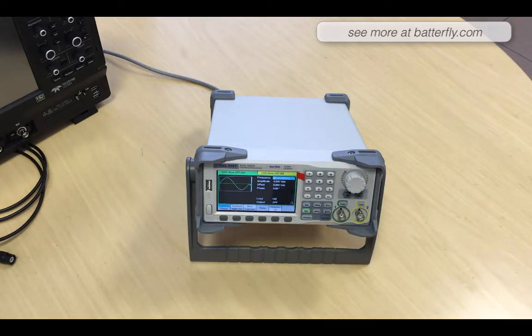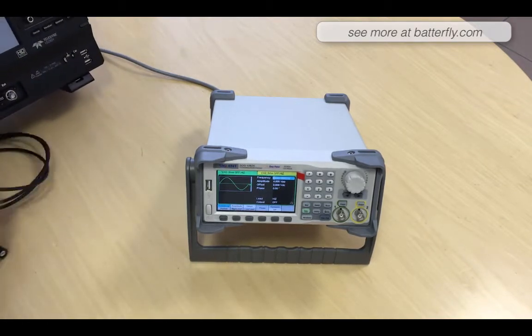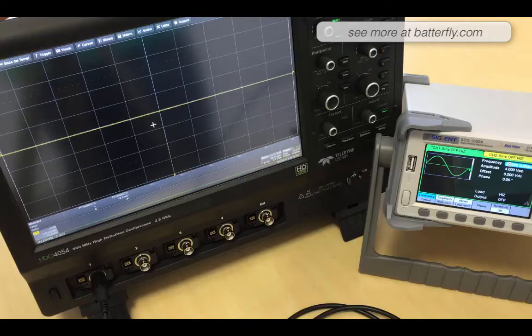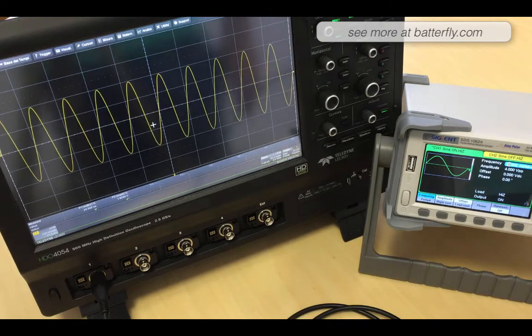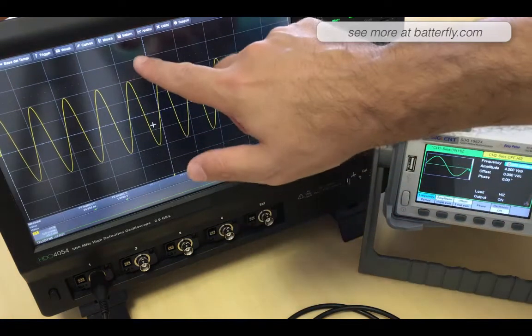Let's go and power on the oscilloscope. I have connected the unit through the BNC cable and I'm going to power on output one. On output one I've set 20 MHz, so let's go to measure.